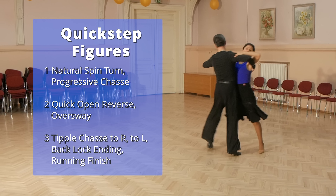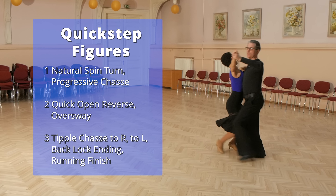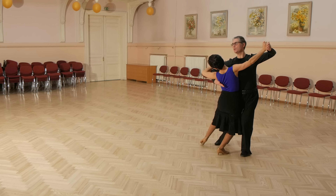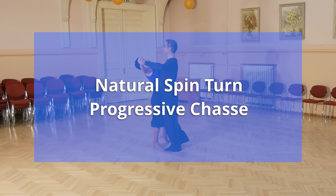And now let's have a closer look at the Quickstep figures you just saw in this routine. We start with the natural spin turn and progressive chasse.